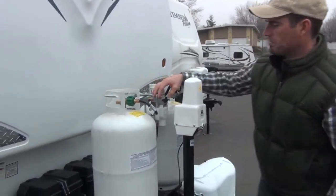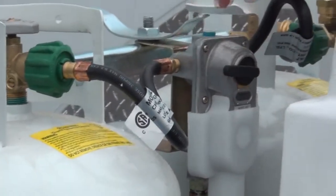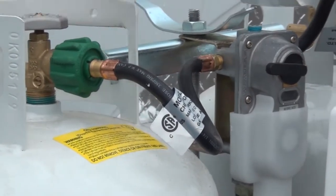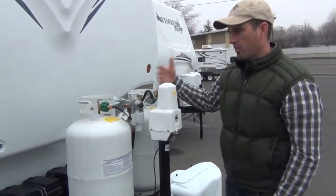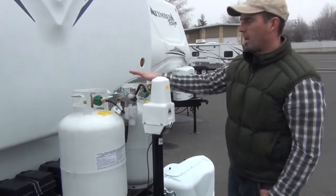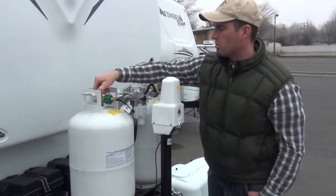On the regulator you always want to select which side you would like to run first. The arrow is pointing to the left — we're currently running this bottle first. When this bottle runs empty, as long as the other one is open, it will just internally start grabbing propane off the next tank. That way in the middle of the night if the heat is running and one bottle goes empty, you won't wake up cold. It will automatically start pulling out of the next tank, so just go ahead and leave them open.